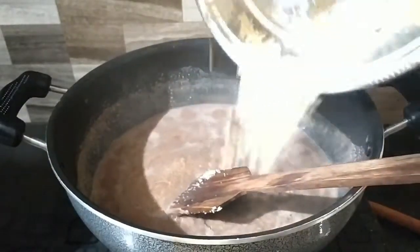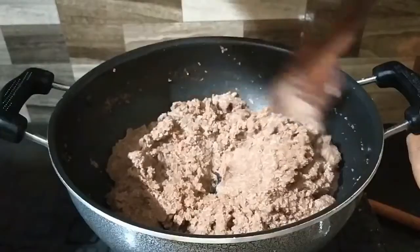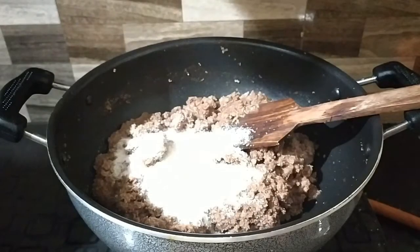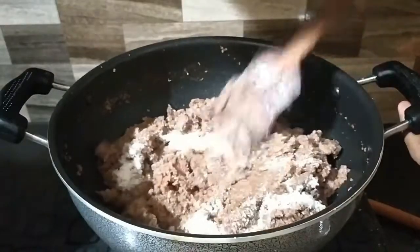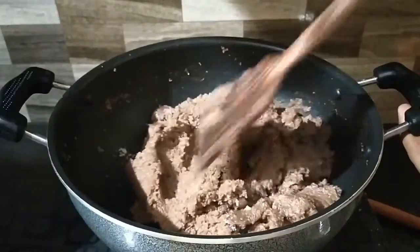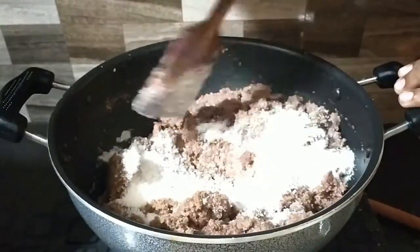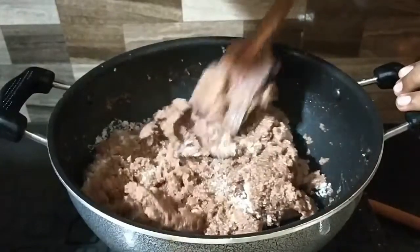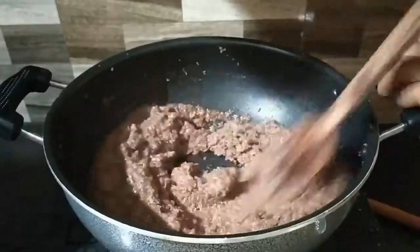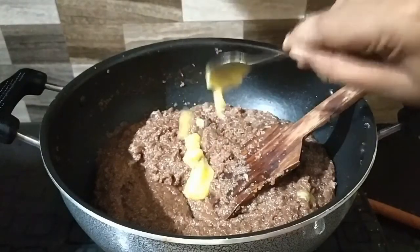Now add a full rava and mix it up. The rava is not absorbed — we will add 1 cup of sugar. Add 1 cup of rava and 1 cup of sugar. Mix it well. Add 1 teaspoon of sugar.